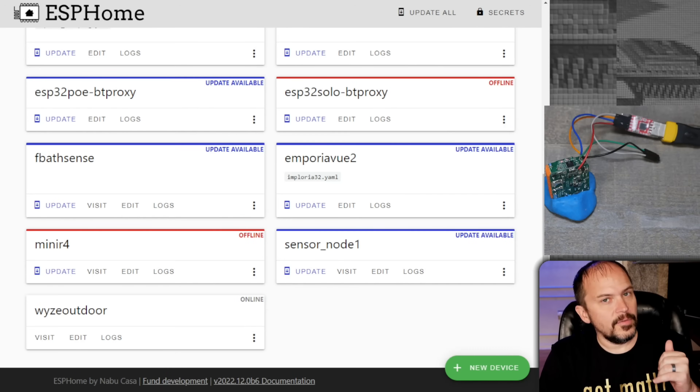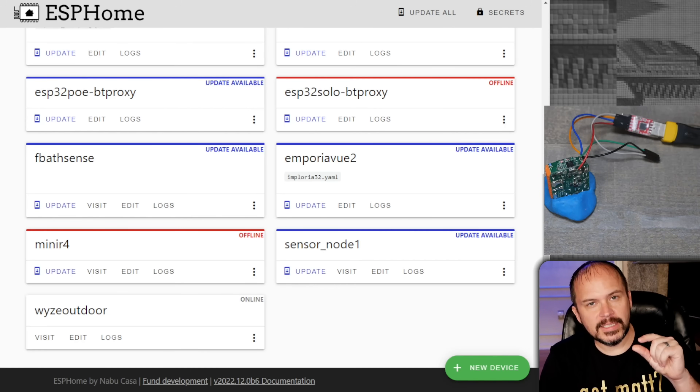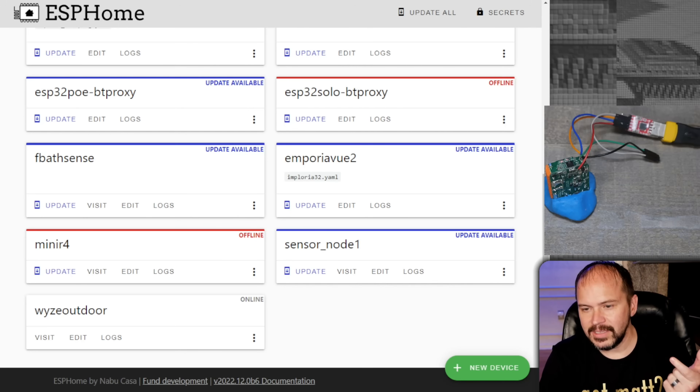If you're going ESPHome and want a complete YAML, jump over to my website, look for devices, find this device or search for it. I'm going to have the complete YAML files so you can just copy and paste and make the minor edits you need.